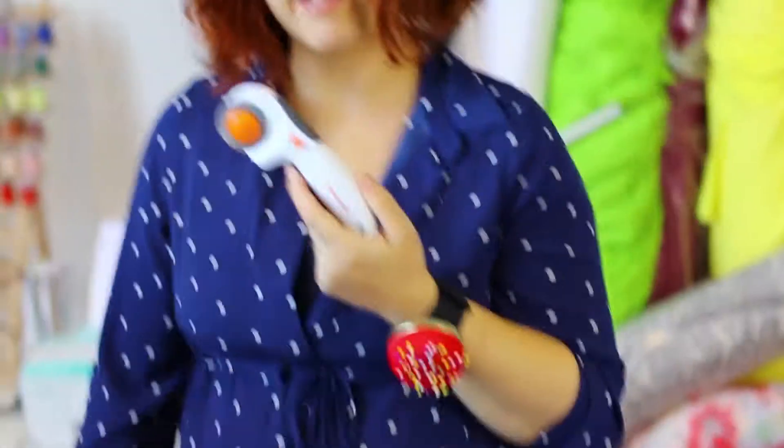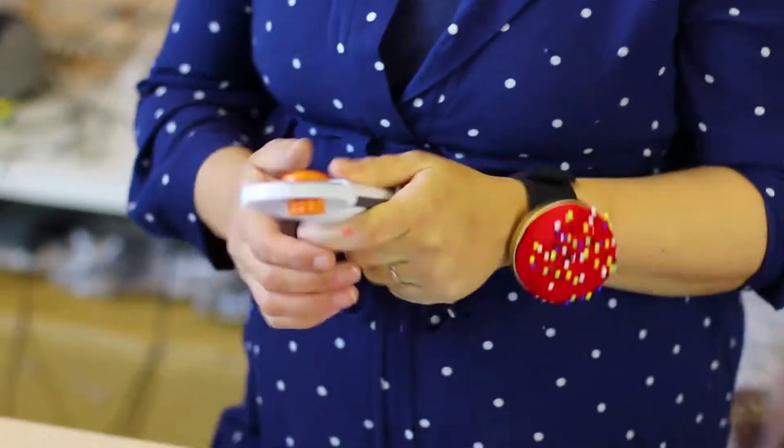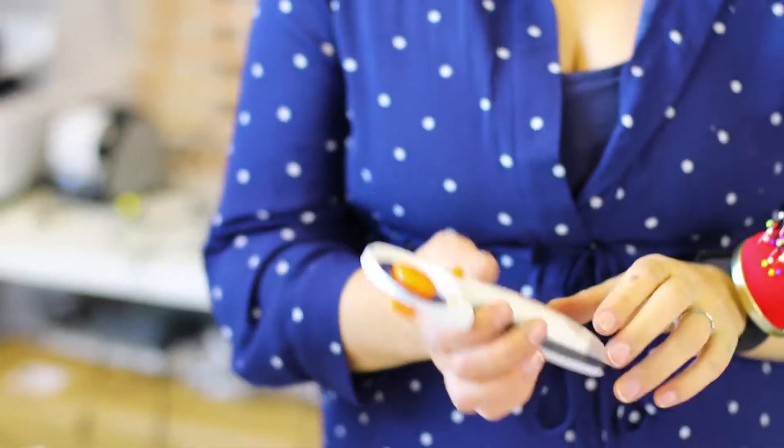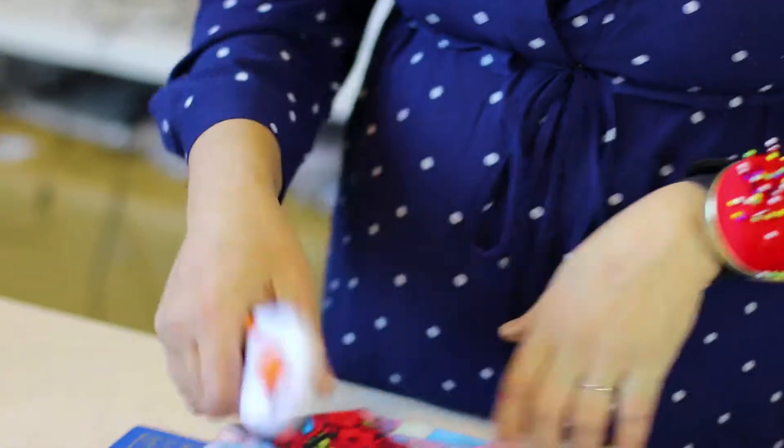So I went on lots of forums, looked for the best ones, read a lot of reviews, and decided to go for these ones which are called Fiskars. The first glance of this one is very, very good. It's very ergonomic, so the positioning of your hand is quite natural.